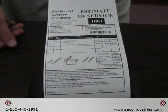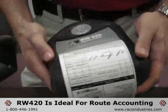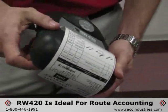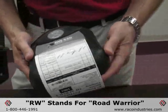There is also an RW220, which is your 2-inch wide printer. This printer is ideally designed for outdoor use for route accounting. The RW stands for Road Warrior, so it is a very rugged design.